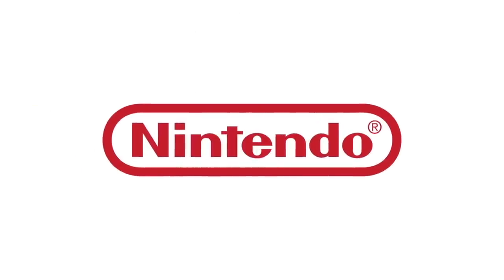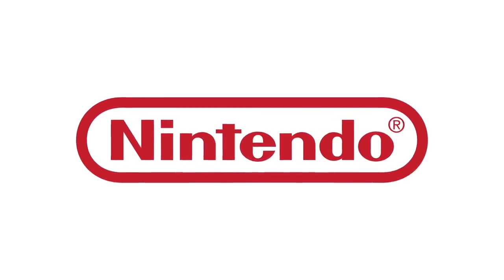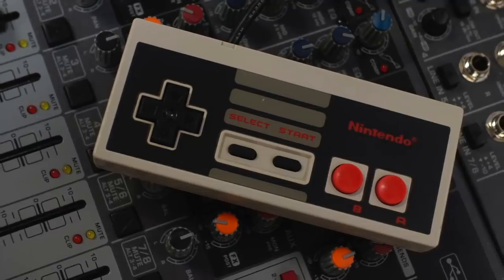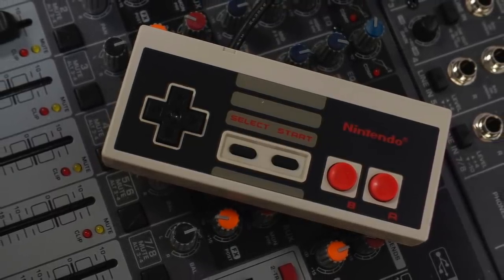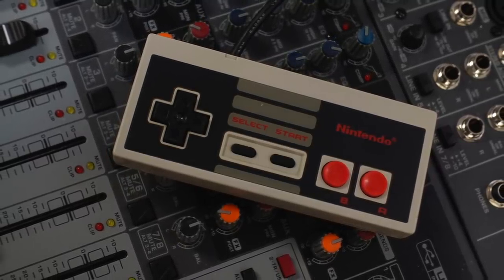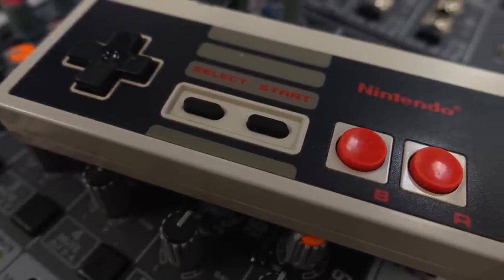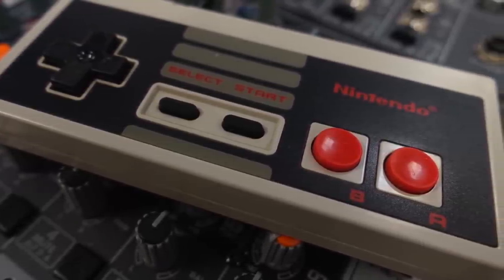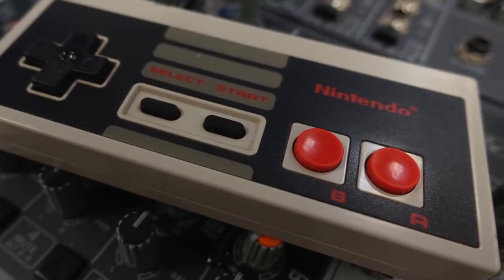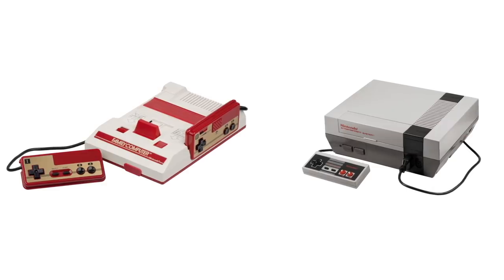In 1983, interestingly enough, as the video game industry was literally in shambles, Nintendo saw an opportunity. Part of taking advantage of that opportunity was designing a controller that did the things the Intellivision and Atari controllers specifically acknowledged needed to happen, but also simplified it in a manner that was palatable and enjoyable. The result was 1983's Nintendo controller, seen on both the NES and the Super Famicom in Japan, and functionally they're about the same.